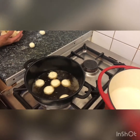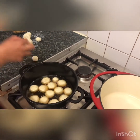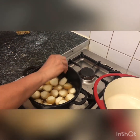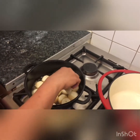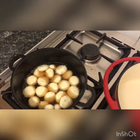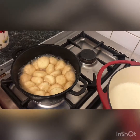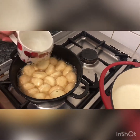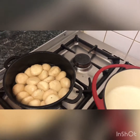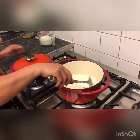Now I can pour them inside my sugar syrup. Boil for five minutes. Five minutes boiling finish — you can see my rashmolai is quite big. I am adding another glass of warm water and boiling another ten minutes. Now I am putting some spice in, up to you.